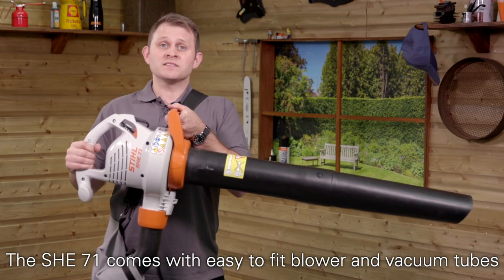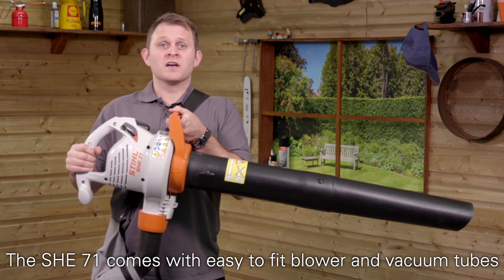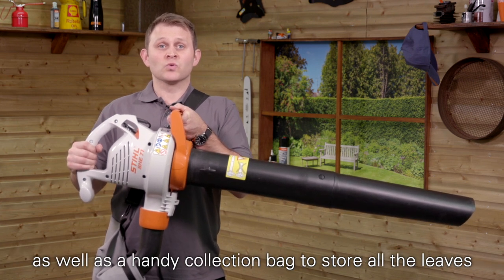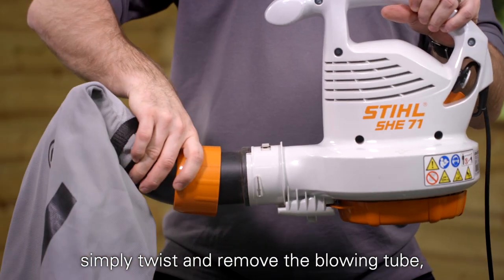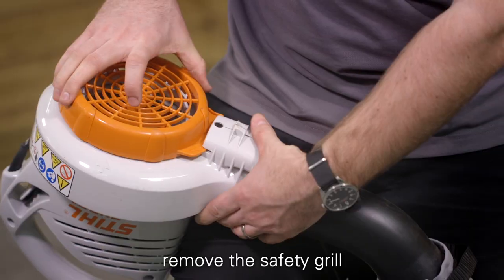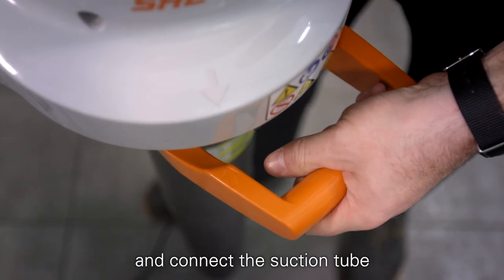The SH-E71 comes with easy to fit blower and vacuum tubes, as well as a handy collection bag to store all the leaves. To change between a blower and vacuum shredder, simply twist and remove the blowing tube, add the collection bag, remove the safety grill and connect the suction tube.